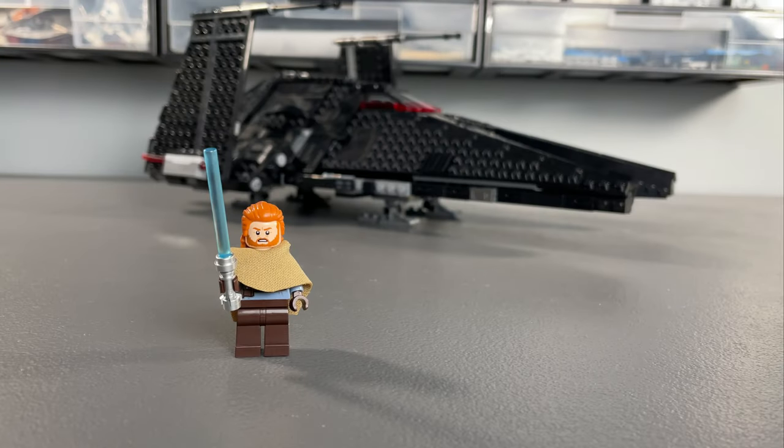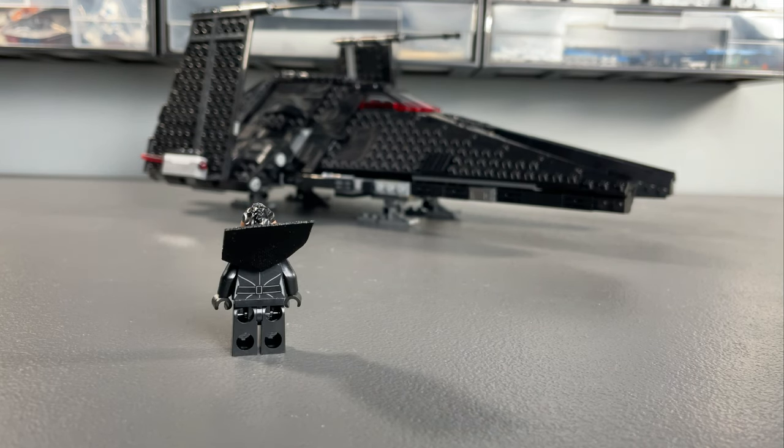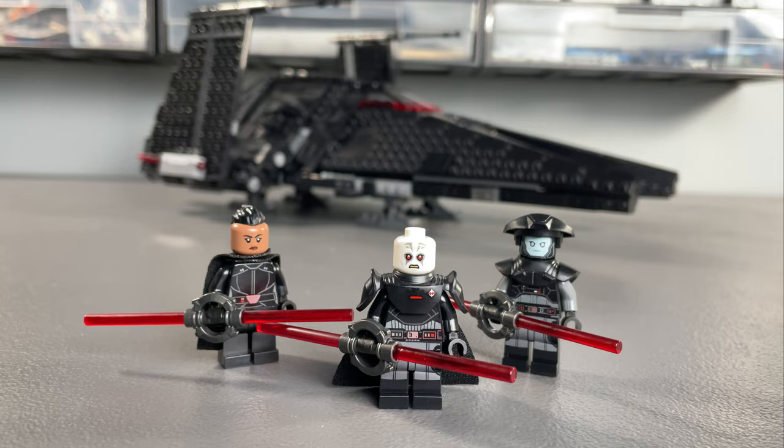Obi-Wan is probably the least exciting of the 4, however the figure still represents the character well in his worker clothes. Reva could have done with her own braided hairpiece but still looks very good. The Grand Inquisitor's new armour piece looks fantastic and has great printing to match, as does the 5th Brother, and each Inquisitor is equipped with those signature double-bladed lightsabers.